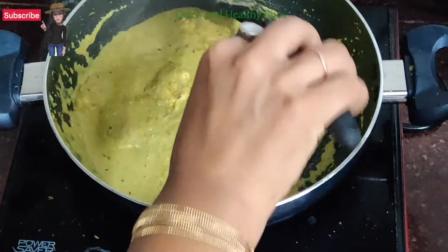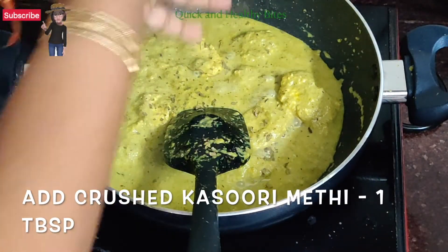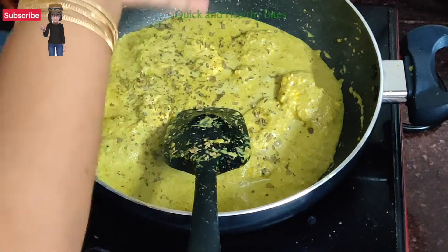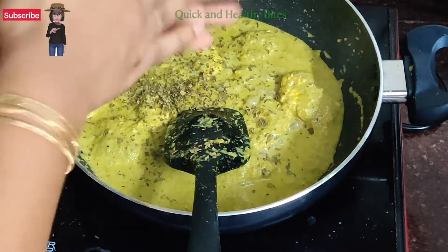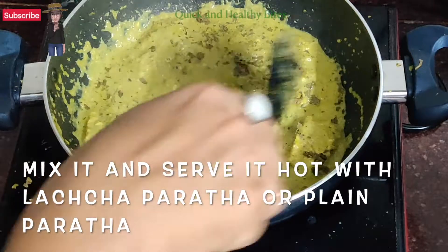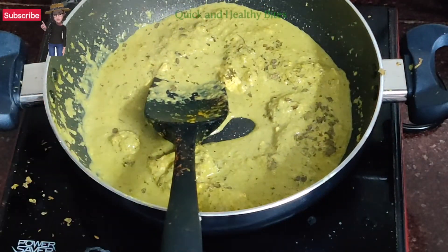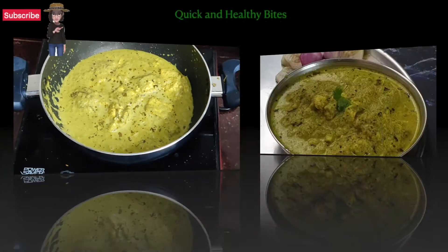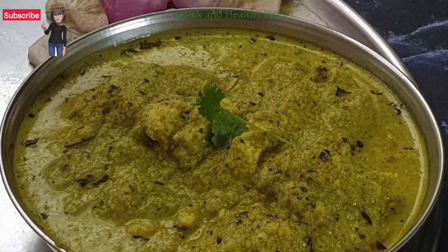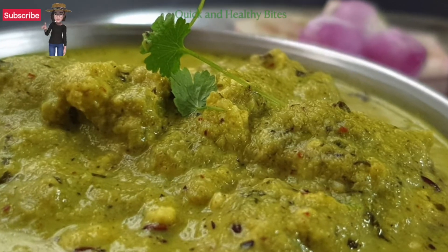Now we add 1 tbsp of crushed kasuri methi, mix it well, and it's ready to serve. It was really very simple and quick — you can prepare it in no time. You can add veggies of your choice. Serve it with lachha paratha or plain parathas, and it tastes really yum.